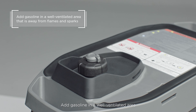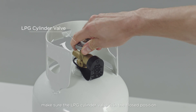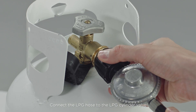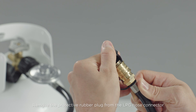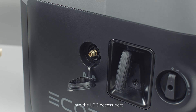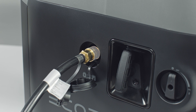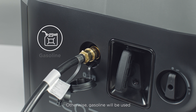Add gasoline in a well-ventilated area that is away from flames and sparks, remembering to put the cap back on tightly. To use the LPG inlet, make sure the LPG cylinder valve is in the closed position. Connect the LPG hose to the LPG cylinder valve and tighten it by hand without over-tightening. Remove the protective rubber plug from the LPG hose connector, then remove the dust cover from the LPG access port. Insert the connector into the LPG access port and push it until you hear a click, then move the outer ring of the connector forward. LPG will only be used when the LPG hose is connected; otherwise, gasoline will be used.